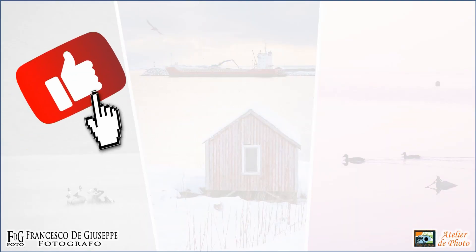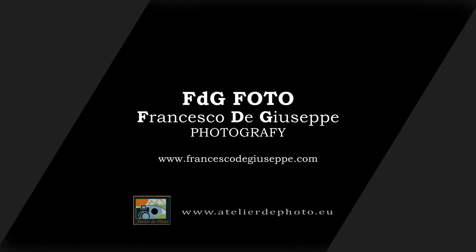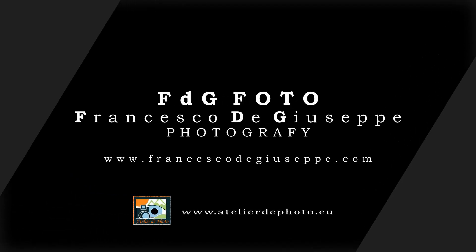If you liked this video, click the icon and subscribe to my channel to always be updated. Don't forget to activate notifications. See you for the next video — bye bye!